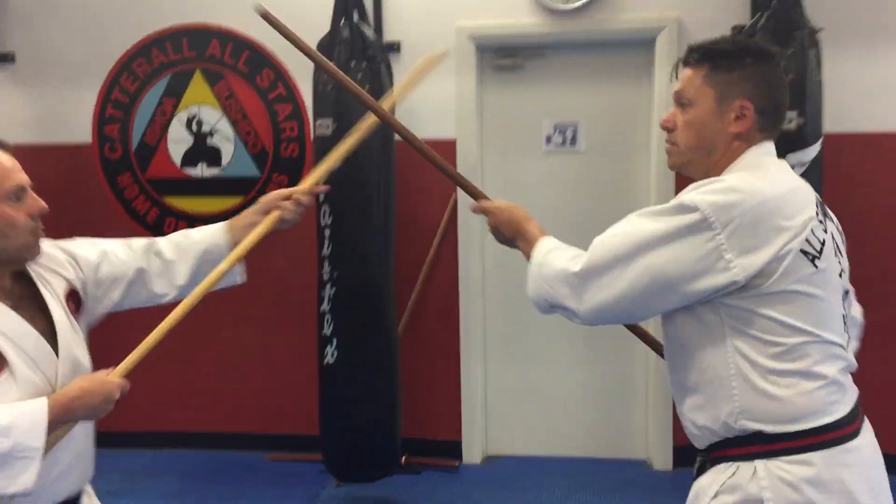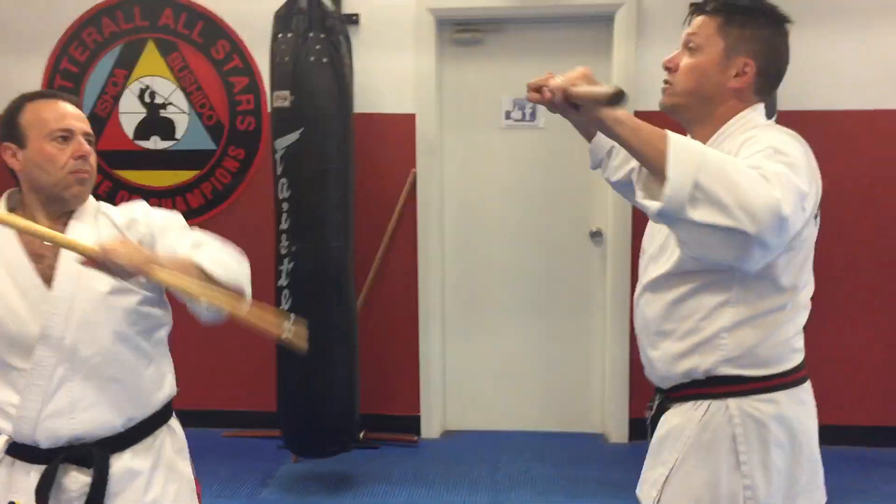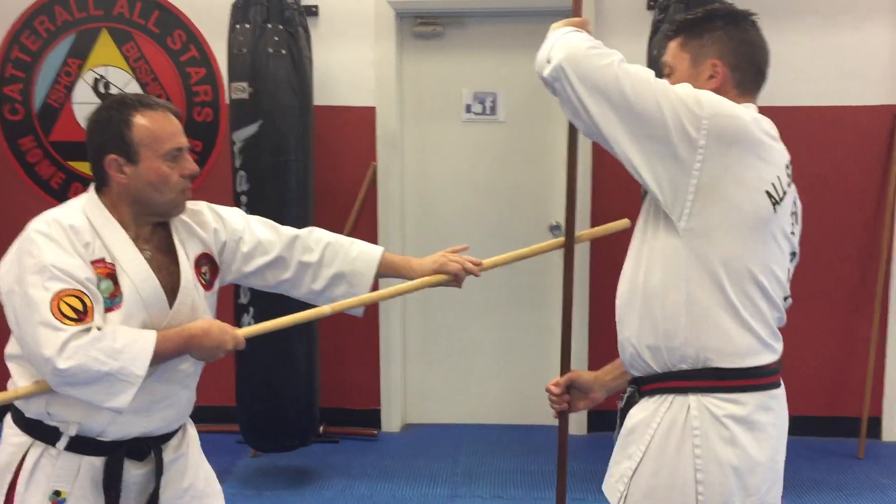Parry down, eight, on the side, parry down, nine, push up, ten, overhand strike, eleven, twelve.